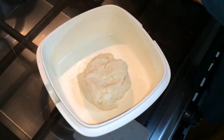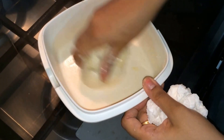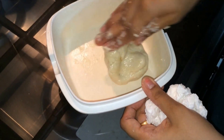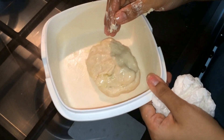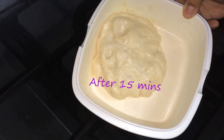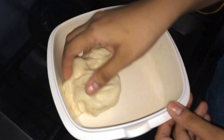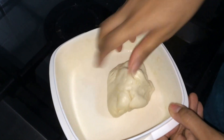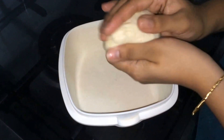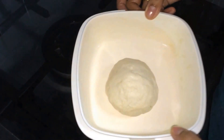We will coat this with ghee and allow it to rest on the counter for another 15 minutes. The dough has been resting for a while — now you can see it has doubled in its quantity. We are going to knead it again, then cover this and let it rest for another 5 minutes.